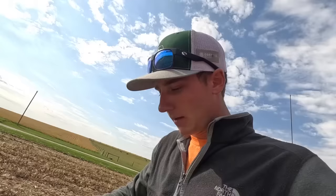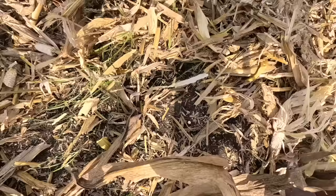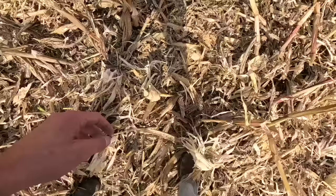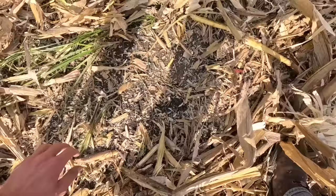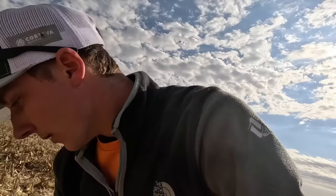Time to do a check behind the machine. Monitor shows I'm doing a good job, so let's see it with our own eyes. Hardly any kernels on the ground right behind the machine — there's one, there's two. That's about it. Oh yeah, it's looking good. Let's check for a little rotor loss. I better look at the cobs — open my concave up a little bit. I want to make sure I'm getting all the corn off the cobs, and it looks like I am. We're in good shape.